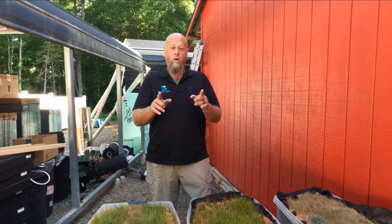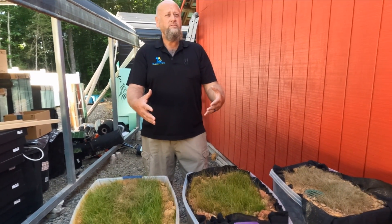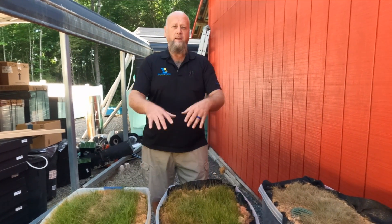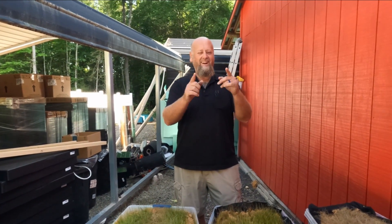We're going to take a break and come back to run our water experiment. The soil is completely dry, so let's see what happens with these three different French drain and surface drain setups when we simulate a massive rainstorm. We don't know exactly what's going to happen — it's going to be exciting.